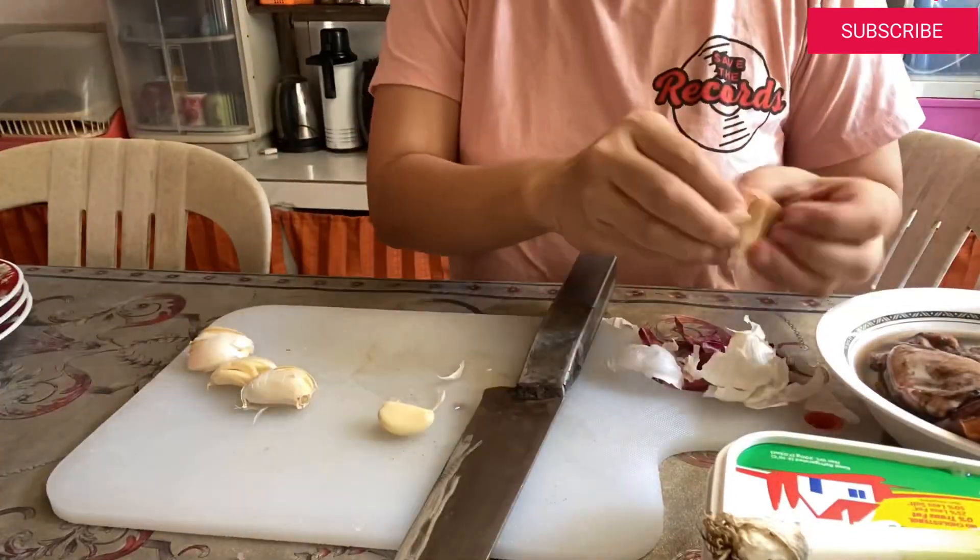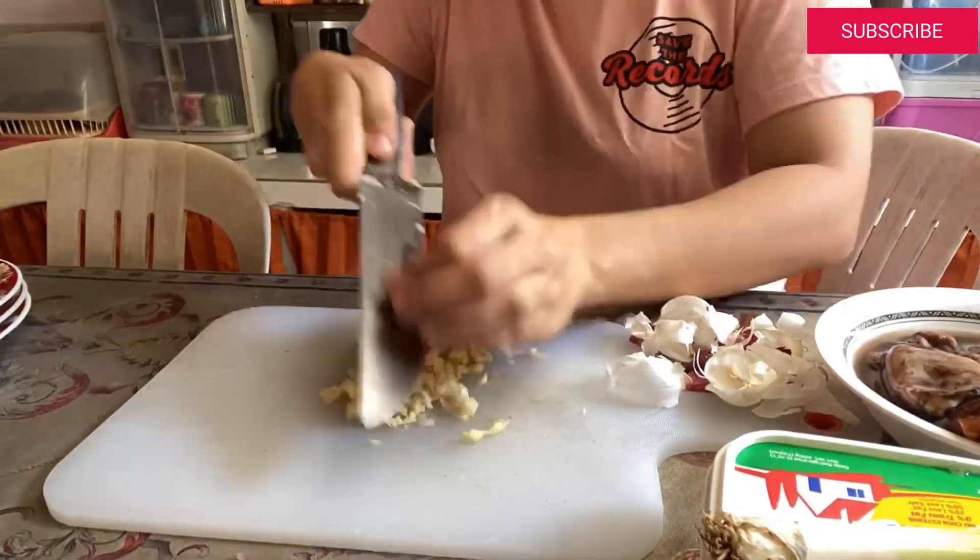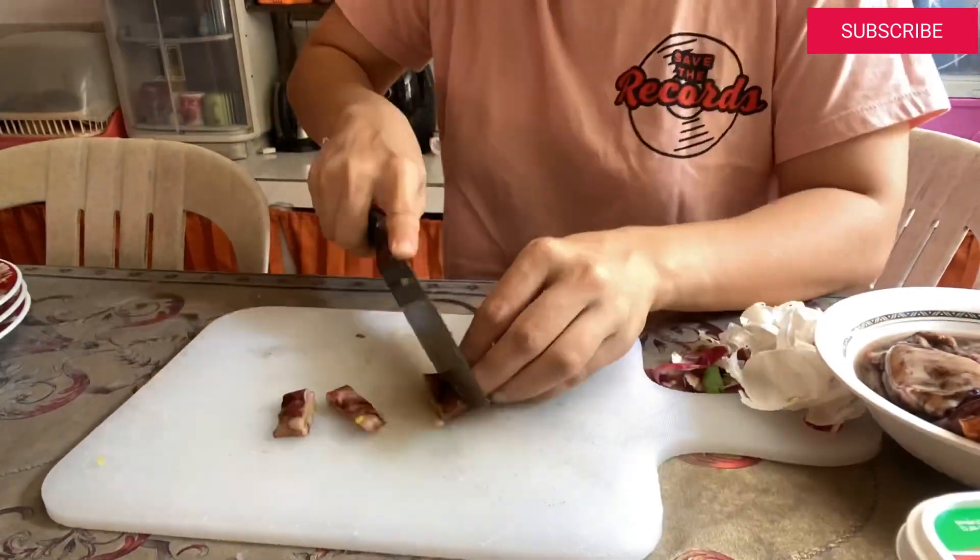Sobrang simple lang ang mga ingredients na gagamitin natin. Meron tayong bawang — the more the merrier sa bawang, lalo na sa fried rice, gusto ko is mabawang. Tapos meron tayong sibuyas, and then dahon ng sibuyas, like onion leeks, para mas mabango, mas malasa sya. Tapos meron tayong butter. And then meron akong squid, pusit, na kinati ko na na pang calamari yan. Pero kung meron kayong hipon, or tahong, or any other seafood, much better — ito lang kasi yung meron kami ngayon. Tapos meron tayong rice, ready na din yung rice, and then salt and pepper lang. Tapos, yung crab paste.